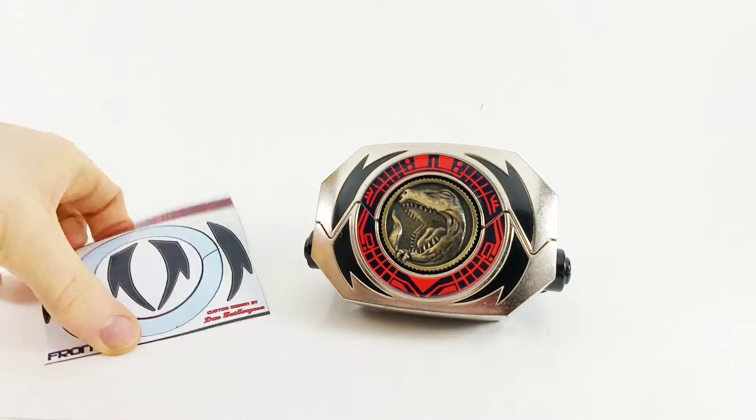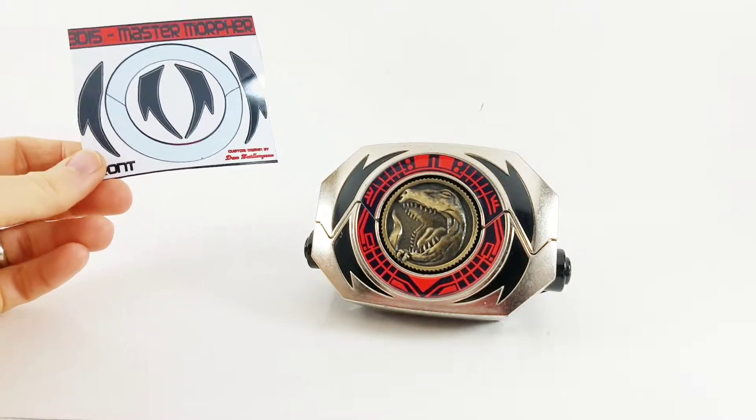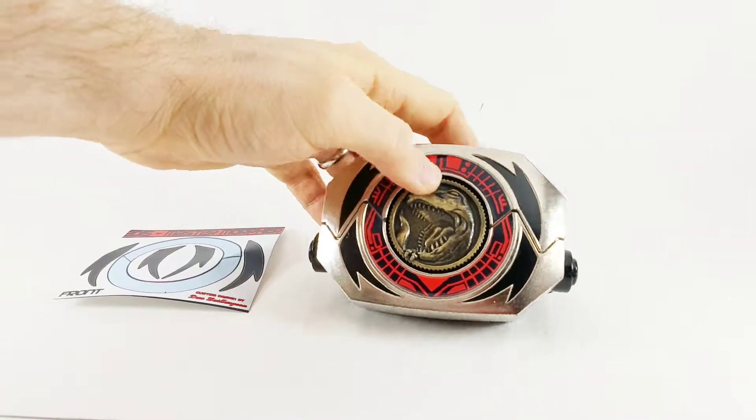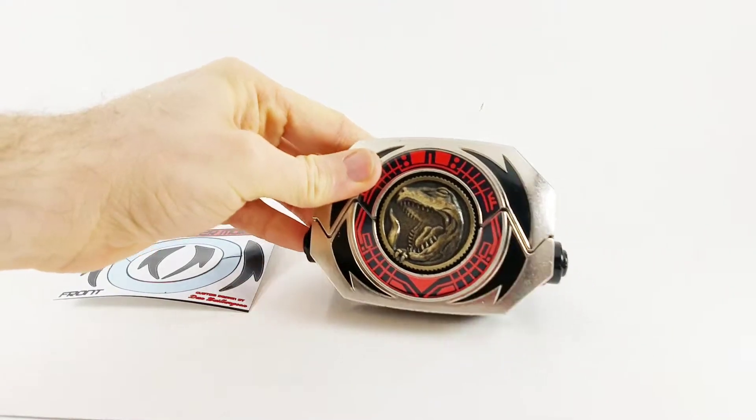In part two, you just keep applying the stickers — it's really easy. BD-15 decals and labels makes it super easy to use these, and they fit right on. The adhesiveness — it sticks, it works, it's excellent.